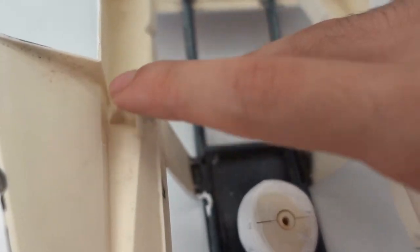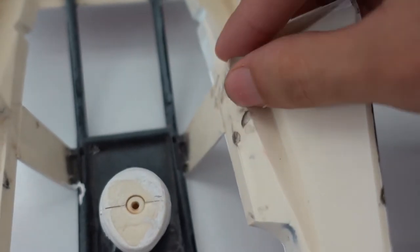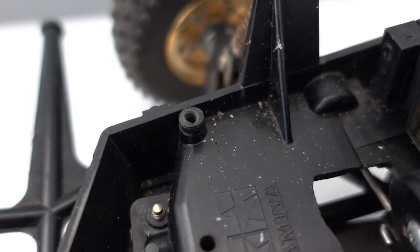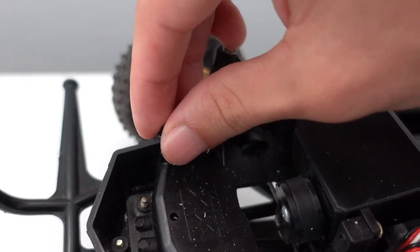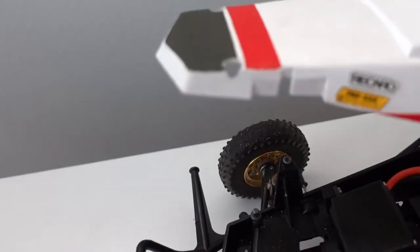When you dremel it out, just be sure not to cut off anything from the body supports. The new body post mount screws in easily into place where you would originally screw the body on. Once you've dremeled out the larger holes and have the post screwed in, you're good to go — you can now clip on some clips and everything should be looking just like this.